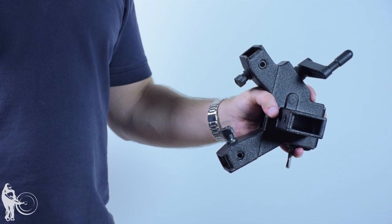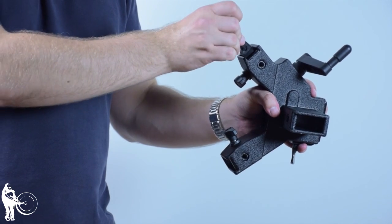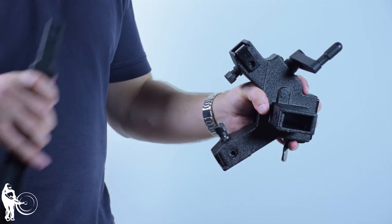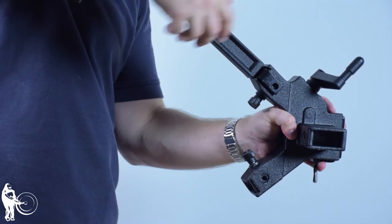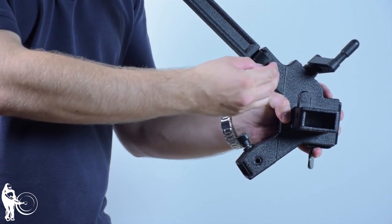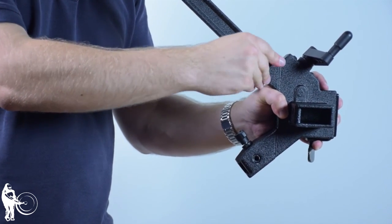We'll begin by connecting the legs to the Height Adjustment Mechanism. Insert the bracket into the Height Adjustment Mechanism, then insert the leg. Be sure to note the orientation of the right and left legs — R or L is marked on each leg. Finally, secure in place with wing screws.